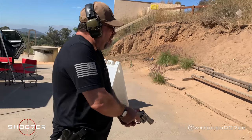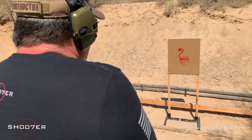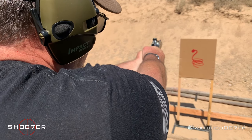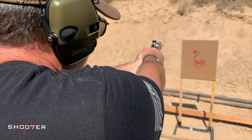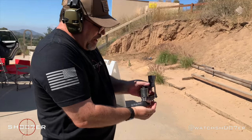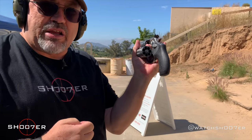You run up against a rattler. It's up against the house. Your kids are in danger. Aim for the head. That's two. We're going to empty, show safe and clear, and now we're going to walk up and take a look at the results.